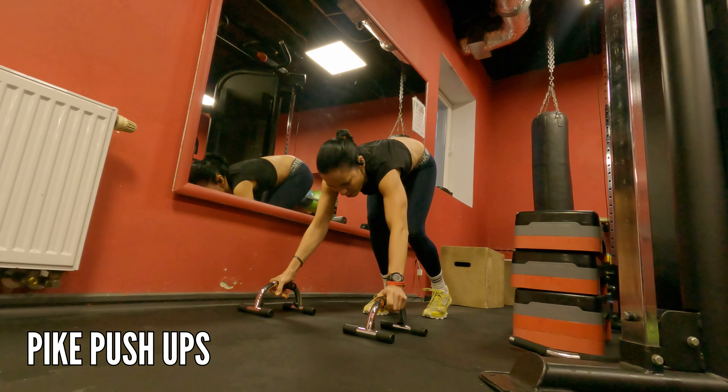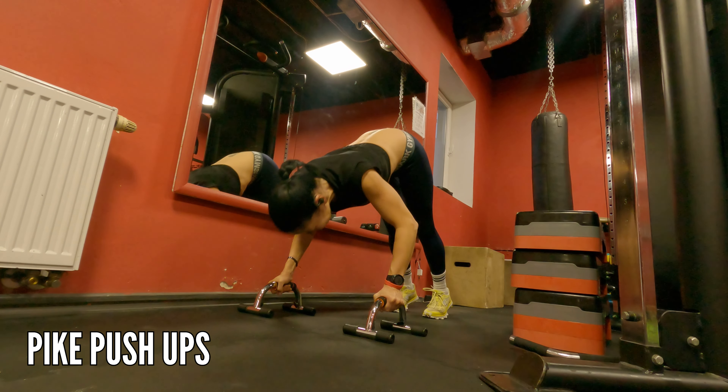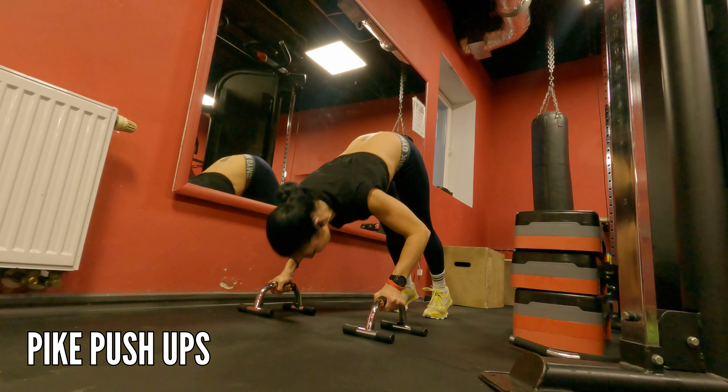Tight push-ups will build your shoulder strength and improve core stability — they will also target your abs, obliques, and quads.